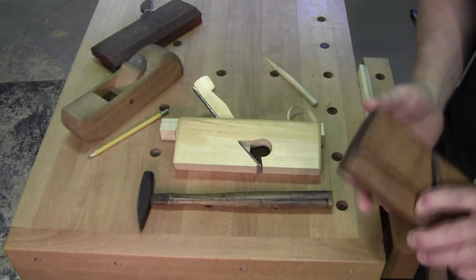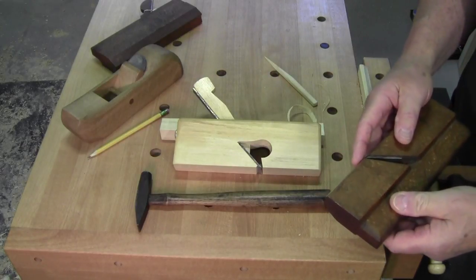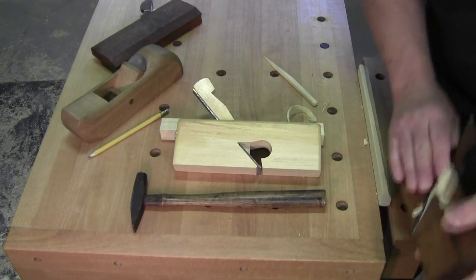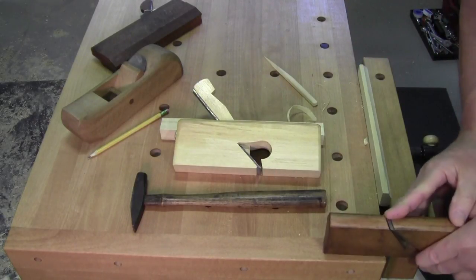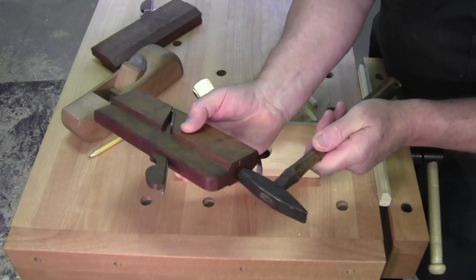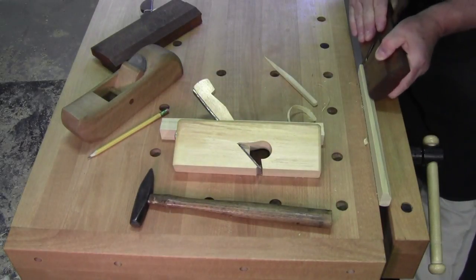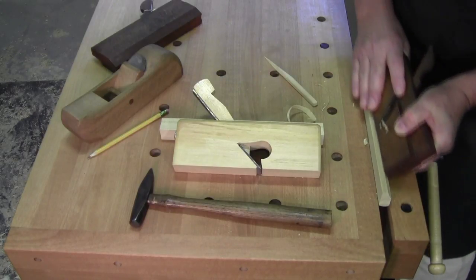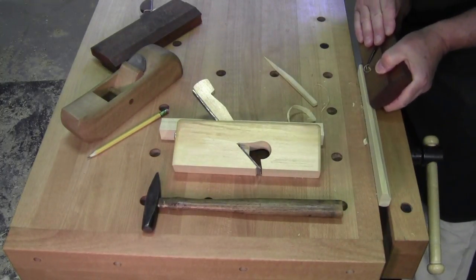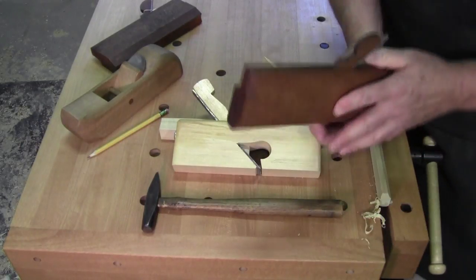To get your finishing cuts, you can take the plane face down on your bench and give it a tap - that can pull the blade back. Sometimes it works better than others. You do not hit the heel or the toe of a tapered wedge molding plane with a hammer. At the end of making a molding you sometimes want a really fine, finishing cut just to smooth out the plane - so that's totally different.